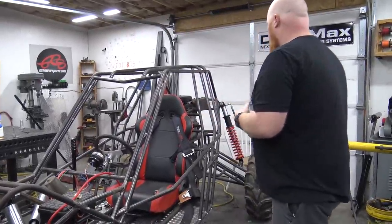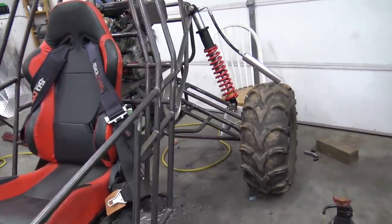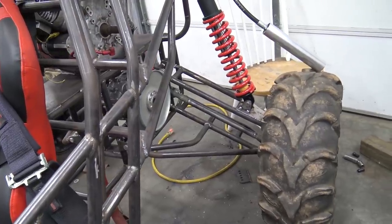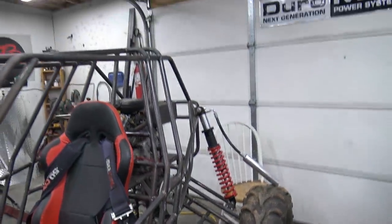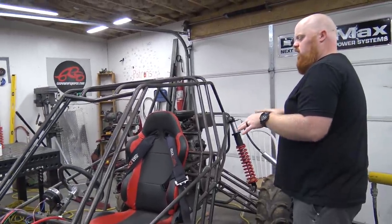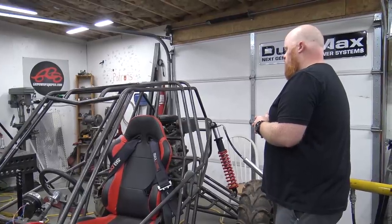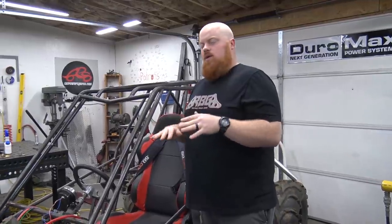In the next video you'll see us putting the actual springs on. We've got the CVs lengthened on this side — we haven't sleeved over top of it yet, but it is lengthened. We need to pull the CVs apart and install the boots. We also have a Briggs Vanguard engine just sitting on there as a weight tester — we're going to add some weights here and there to get our weight where we need it and see how much the springs sag when I'm in the buggy.